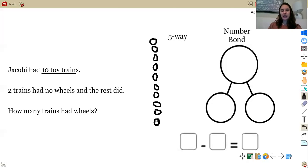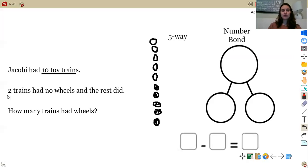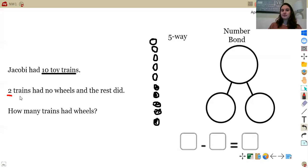We're doing the five-way, so I need to make sure I color in my first five — one, two, three, four, five. So two trains had no wheels, and the rest did. Go ahead and circle how many trains did not have wheels on your five-way drawing. Two trains had no wheels, so I'm going to go ahead and circle two. Now that you have your drawing set up, go ahead and fill in your number bond and your number sentence. Come back and check your work.